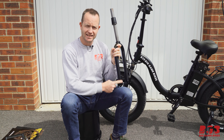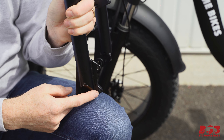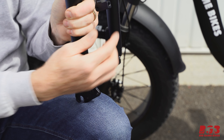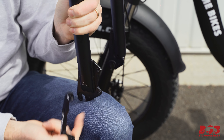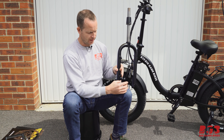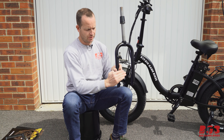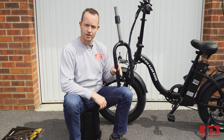If your bicycle has an international standard IS mount like this, then you'll need an adapter like this. This attaches onto the bicycle like that and, just like with the post-to-post mount, it's going to keep your caliper far enough away to handle the larger brake rotor.